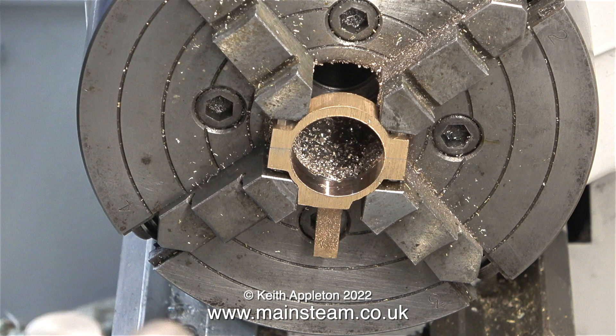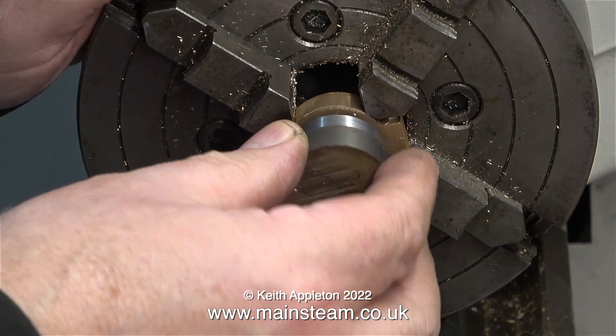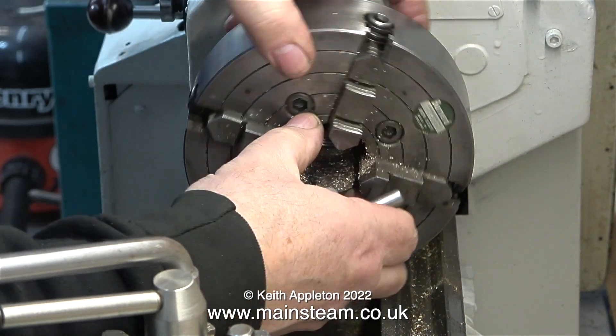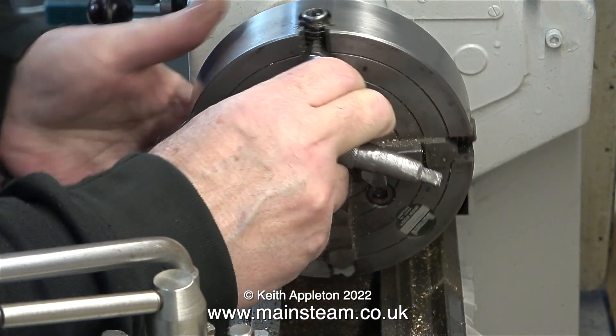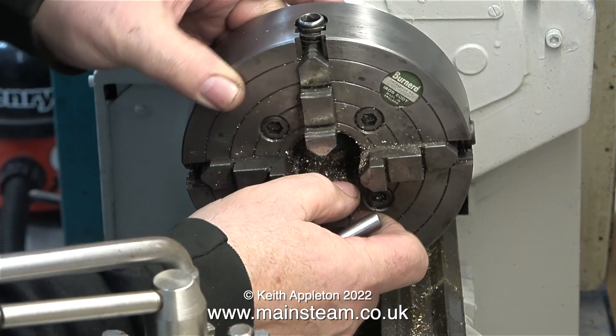If you take a close look at the eccentric strap as it is at the moment, you will see that the bottom half is a bit thicker than the top — that's okay because I haven't finished cleaning that up. The main thing is the hole I've bored in it is now the right size and in the correct position. After one more very fine finishing cut, that was it. I removed the eccentric sheave and I'm now removing the chuck to go back to my three-jaw chuck for the rest of the operation.